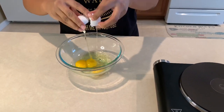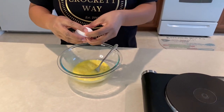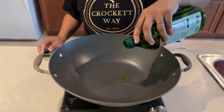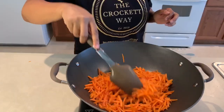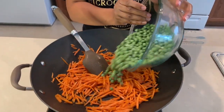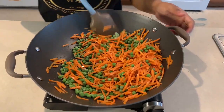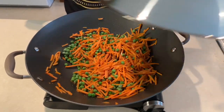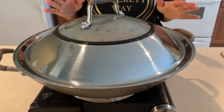Now we're going to prepare the eggs. I'm taking three eggs and mixing them really well — since my family loves eggs, I'm adding a fourth, so this recipe uses four eggs. Then I add about one tablespoon of olive oil to the pan, add one cup of shredded carrots and cook them well, then add about one cup of frozen peas, mix nicely, and cook until the peas are no longer frozen and soft. Cover with the lid and let them simmer for about five to ten minutes.